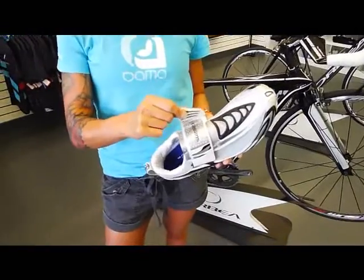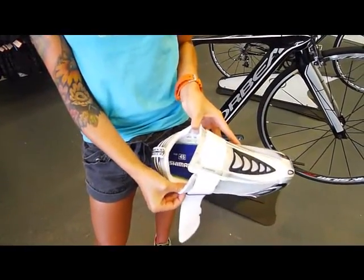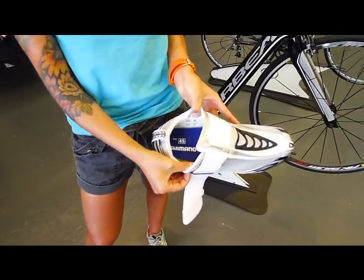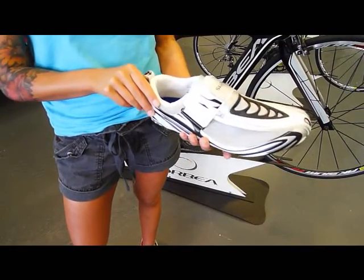We've got a really wide strap that allows you to get your foot in and out. You can see when I expand it you can get a really wide fat foot in there. You can pull the band really tight and get a very snug fit over the foot.